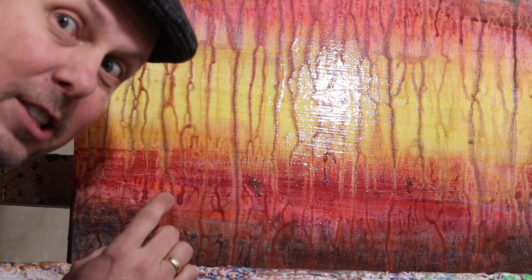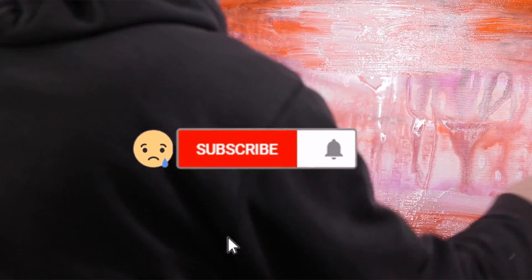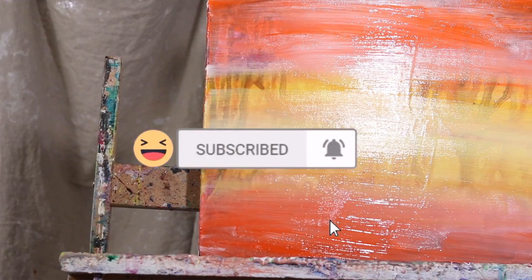Today we're going to do a painting called Dazzling Drips. The question of the day is: who is Andrew Tischler?